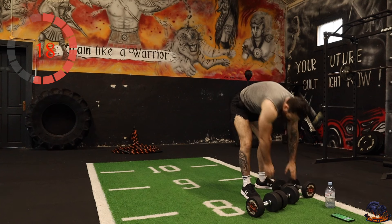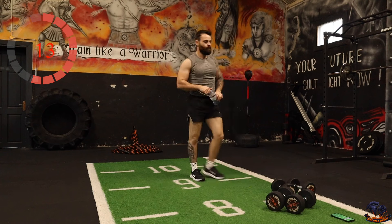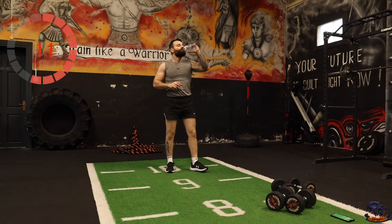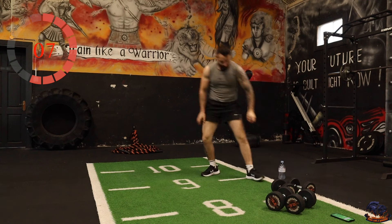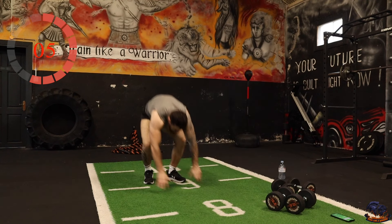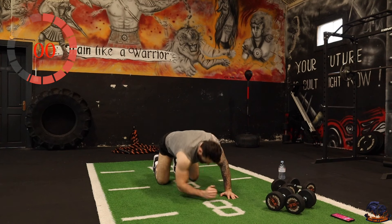Plank get-ups are next — plank position, get up and down. Let's go.